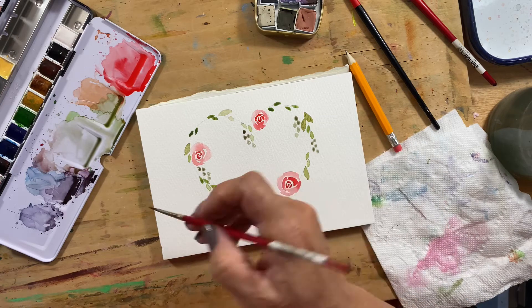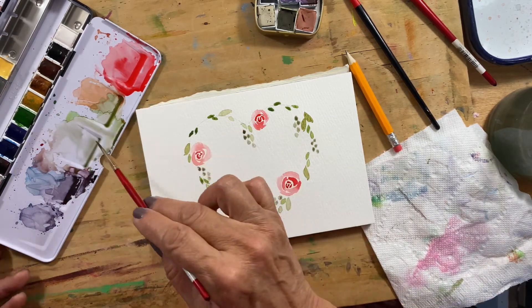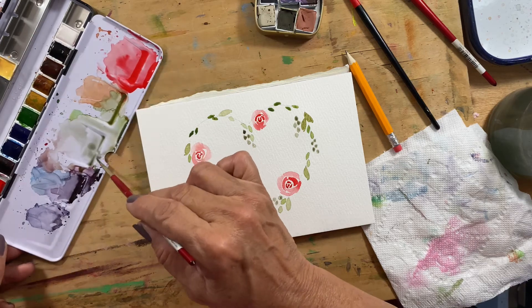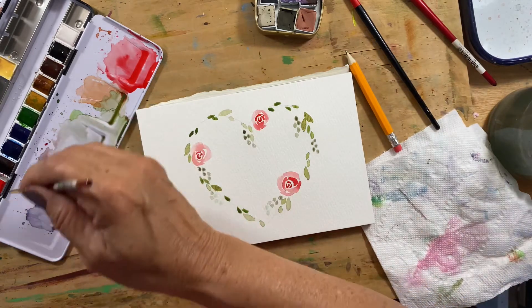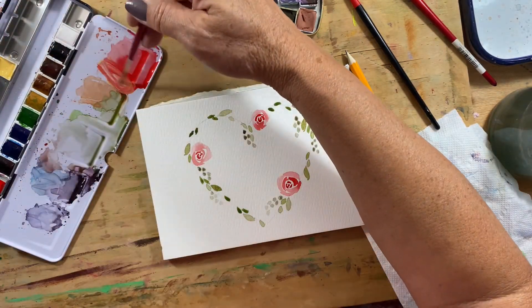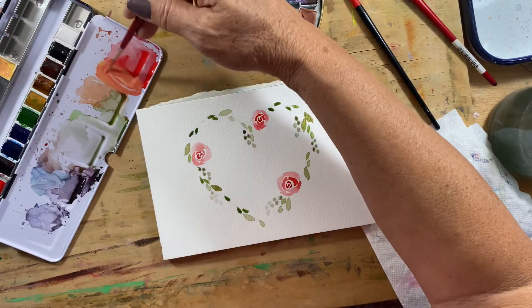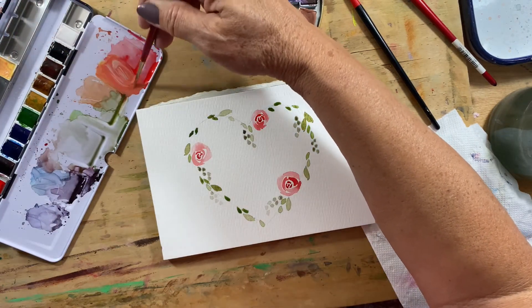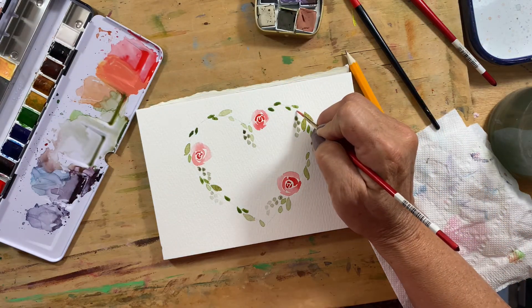As you can see, the paint is just so thin — it's like mostly water and just a little bit of color. Then I'm going to put in some more florals, but I kind of want to change the color up just a little bit, add a little bit of a different variation of color.